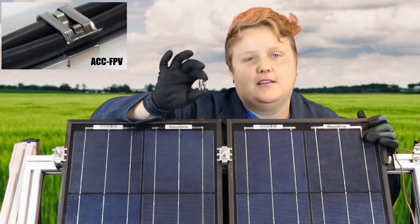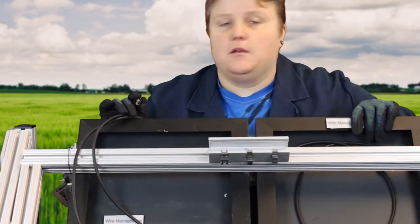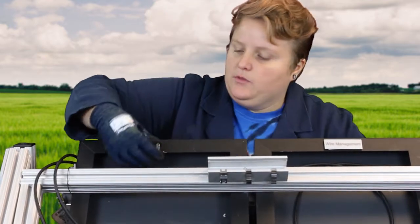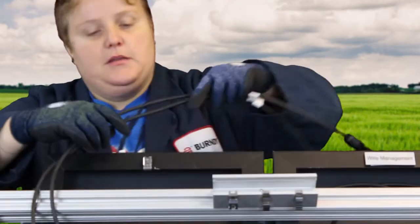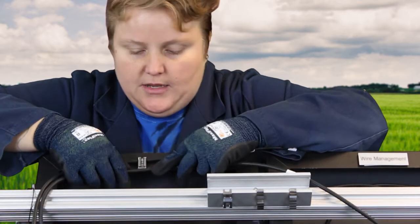Let's start with installing the ACC FPV. The ACC FPV gets installed onto the module frame. It's a straight-on clip, so it's only one direction — it pops straight onto the module. It can accommodate two PV wires up to a diameter of 8 mm.